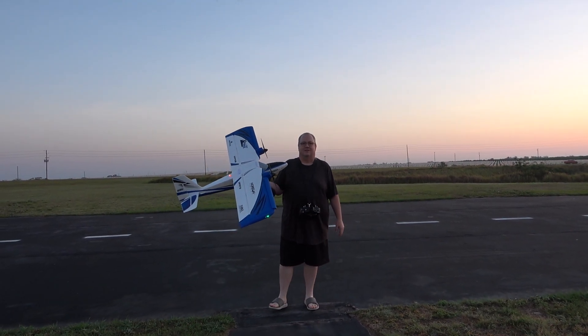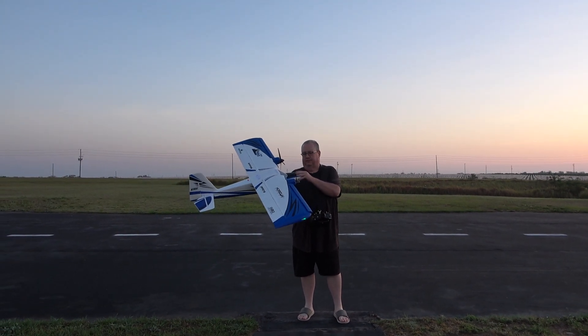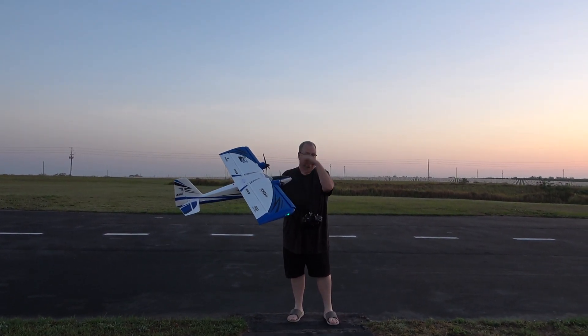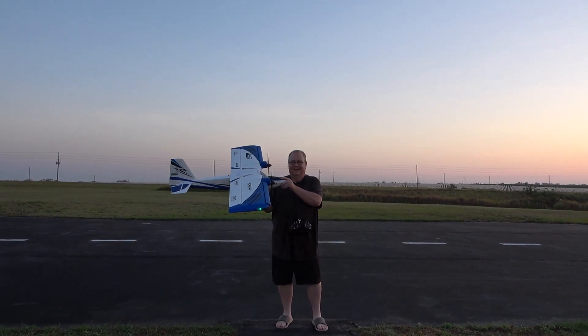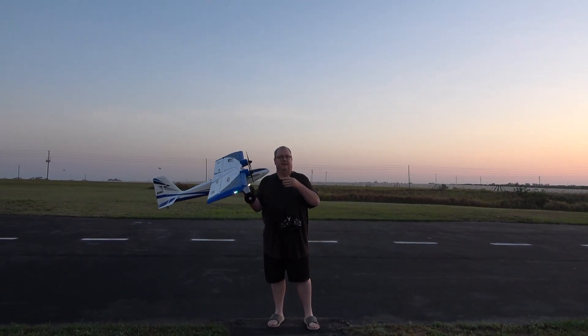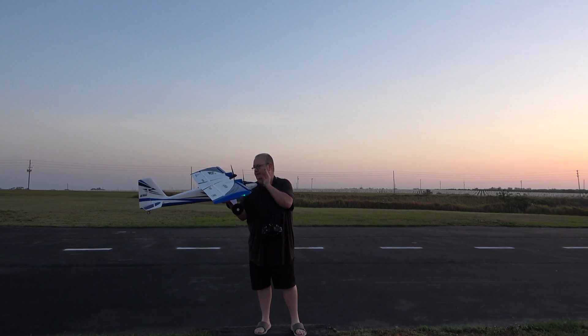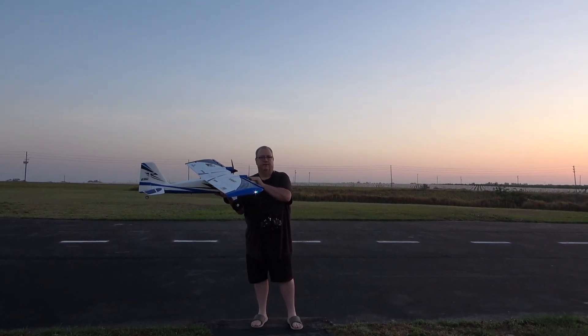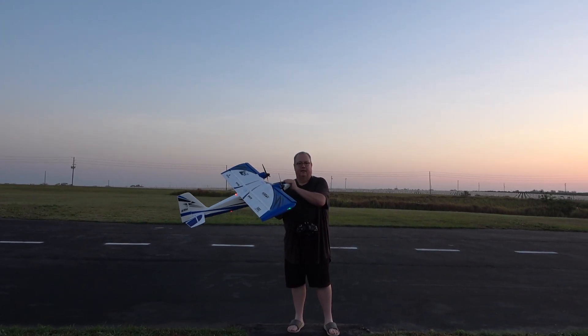Hey folks, Fat Guy Flies RC here. We're out here at the Avon Park Field on this beautiful Tuesday morning. We're going to take up the Twimber, or the E-Flight Twin Timber. Last night I did a video on how to turn on and off your differential thrust, how to put reverse thrust on, and went over some of the things that E-Flight or Horizon Hobby did for my problems.